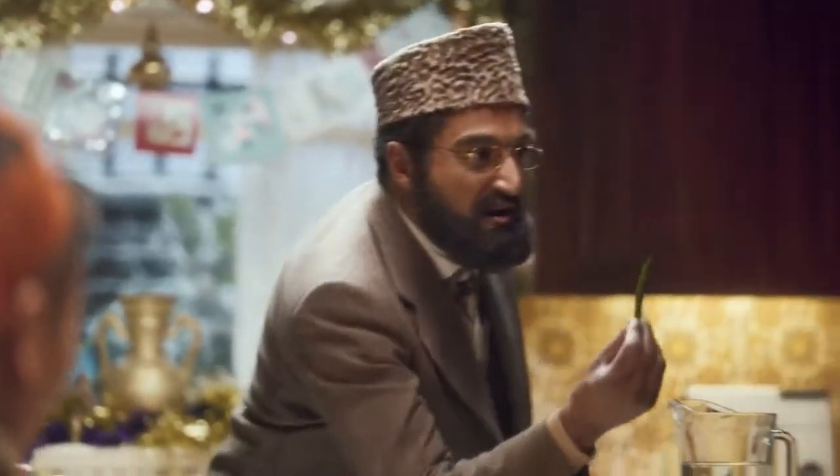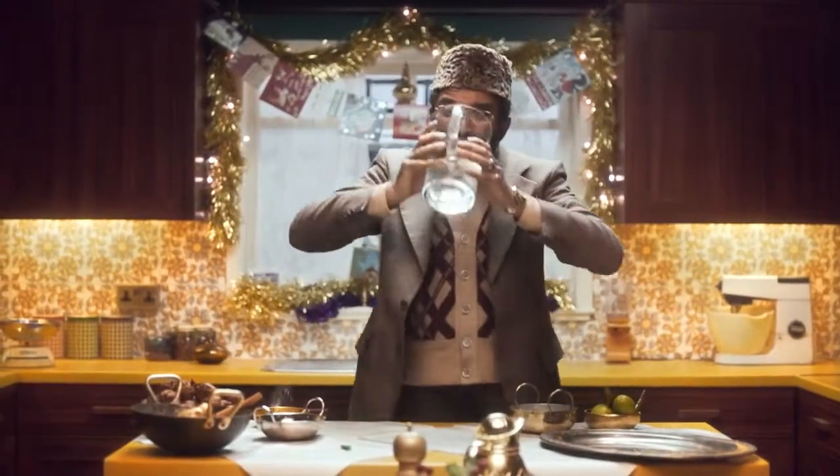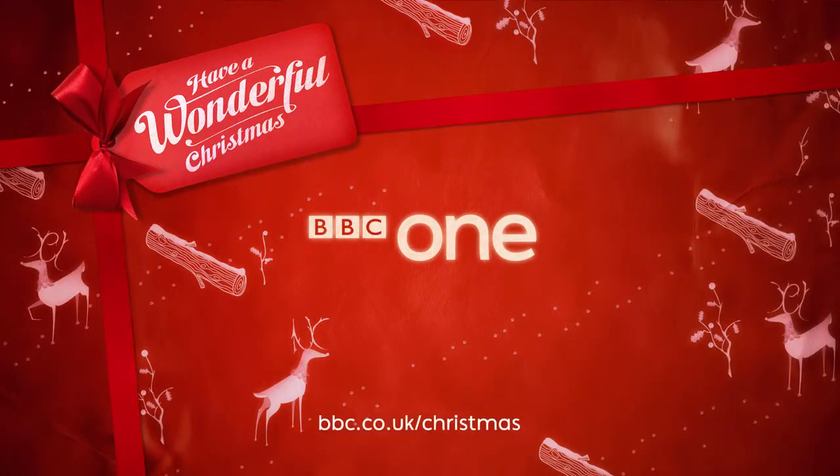Hey, tough guy. Try one of these. For the leftover turkey curry recipe, go to bbc.co.uk/Christmas.